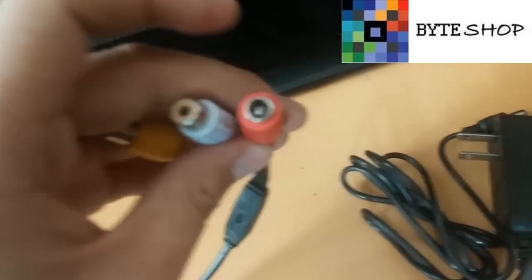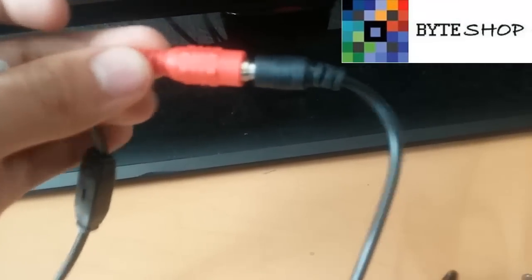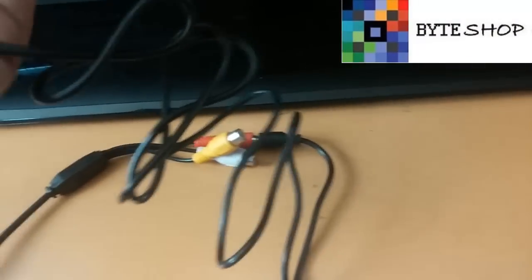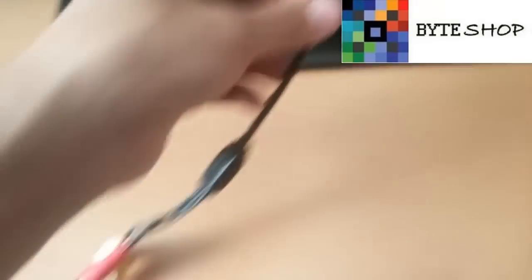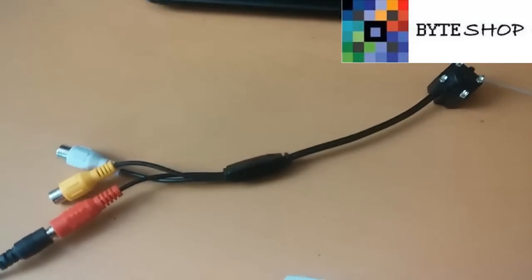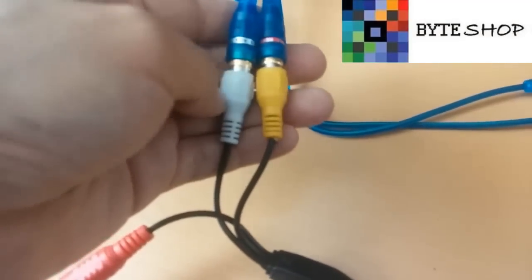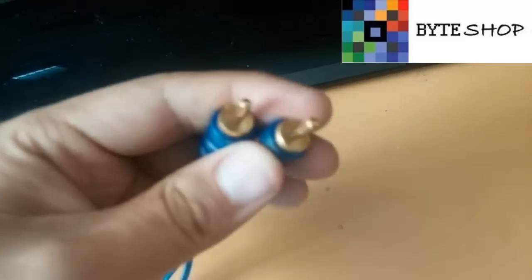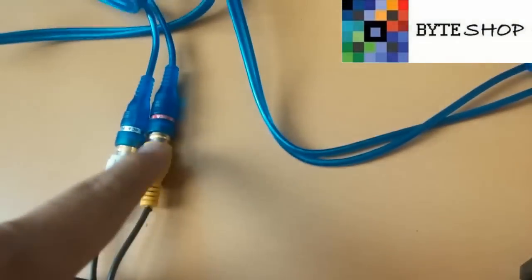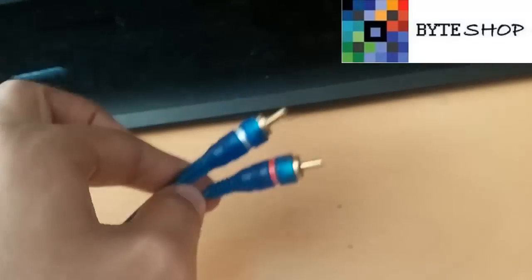Ahora el siguiente paso es tomar la cámara y en este rojo vamos a conectar el eliminador que nos sobra. Ya está conectado. Ahora se conecta esto a la luz eléctrica. Lo que procedemos es a tomar un cable RCA como el de cualquier DVD y conectarlo aquí. El amarillo es video, el blanco es audio. Se ocupan unos cables RCA — amarillo y blanco. Como pueden ver son unos cables RCA cualquiera. El amarillo va al amarillo de la televisión y el blanco al blanco de la televisión.